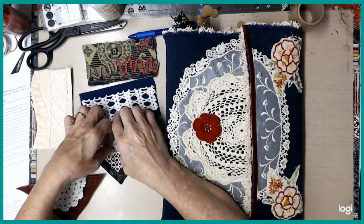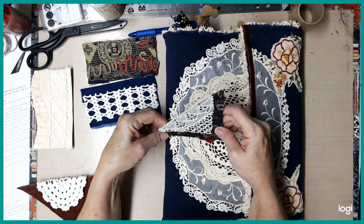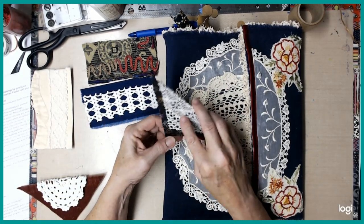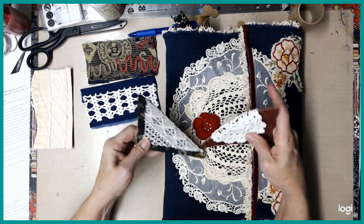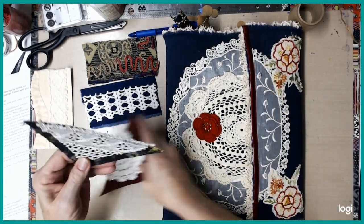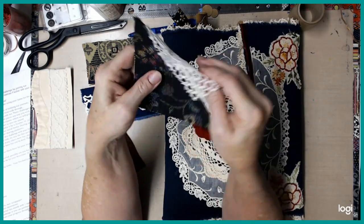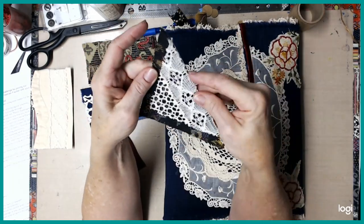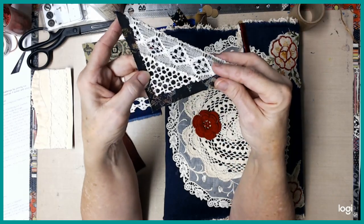This one is similar, but it will go the opposite way. So I can have one like that and one like this that are made this way. This one I used the same kind of cardstock and some upholstery fabric, and then a piece of lace that I cut out of the middle of something.